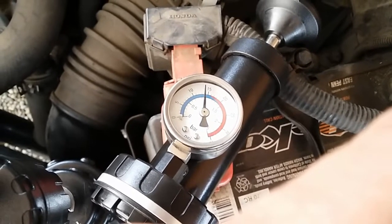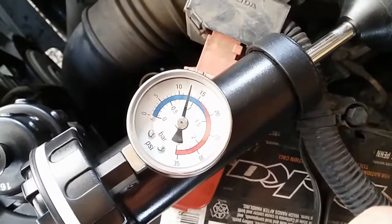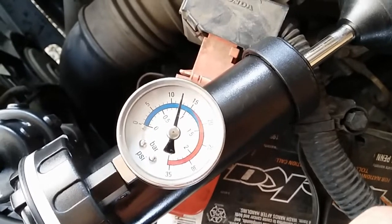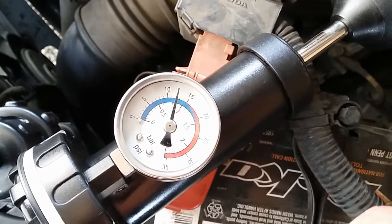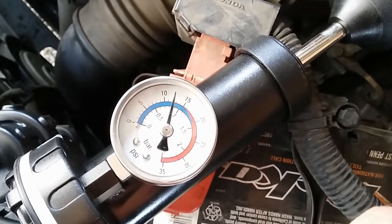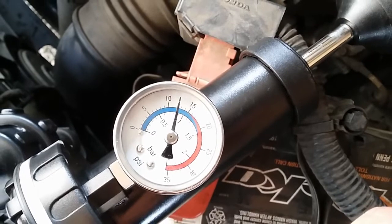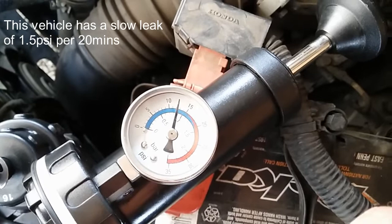After 20 minutes of waiting, it shows that the vehicle did lose some pressure. We started at 14 PSI and it's currently showing about 12 to 12.5 PSI — that's about 1.5 PSI of pressure loss, which confirms the vehicle is losing pressure.